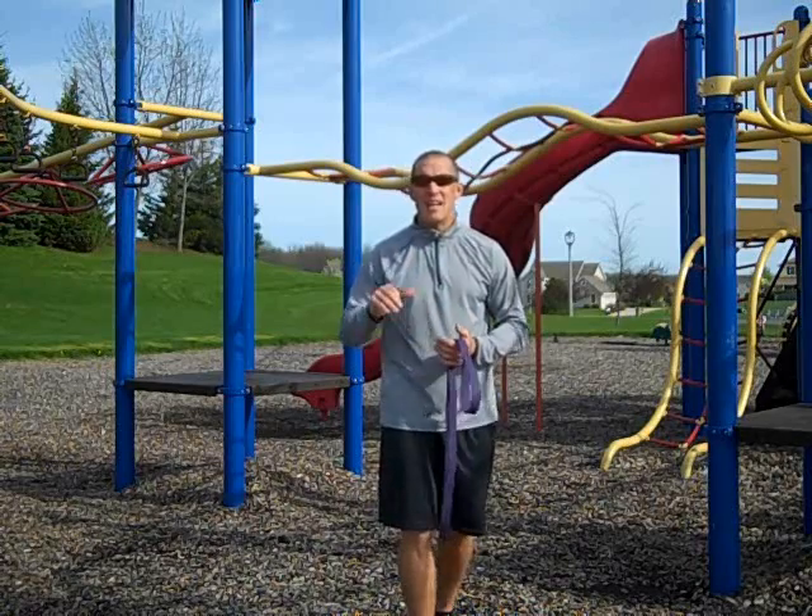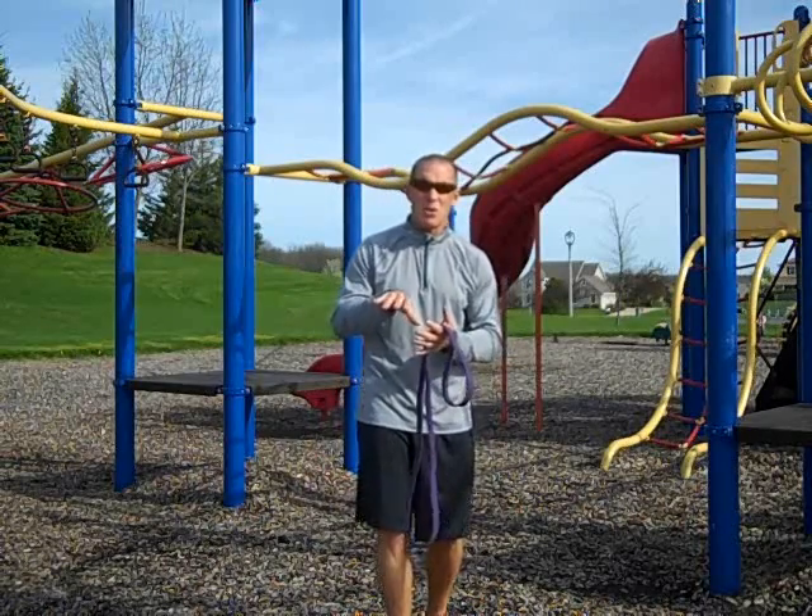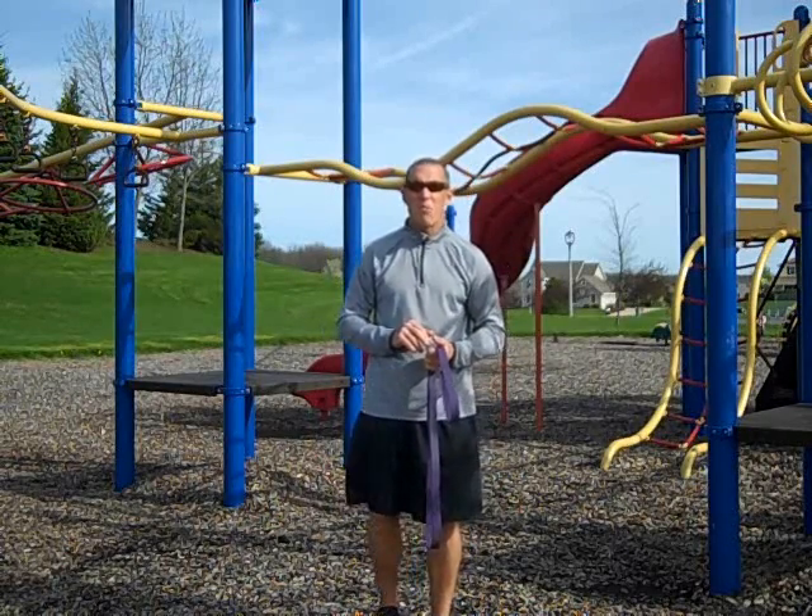The muscles are not straight plane. So by being able to change the direction of the band and the height of the band, it's going to allow you to attack the muscle in a much more aggressive way.